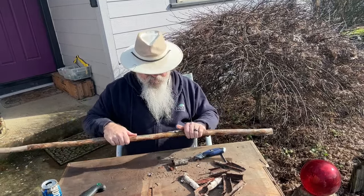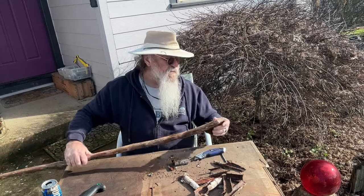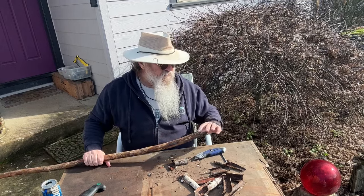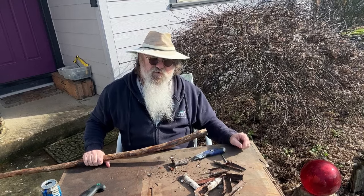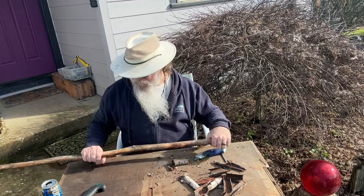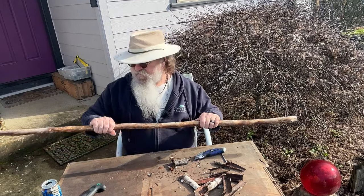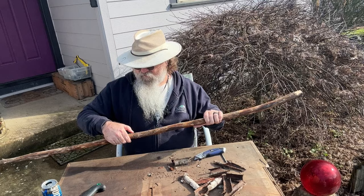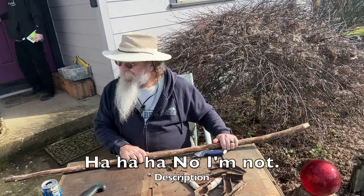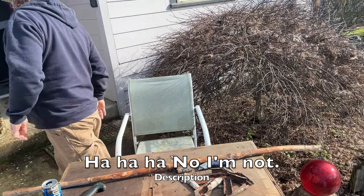Just a couple more small ones to knock off at the top. I'll sand it and probably take the knife to this one too. It's got a little bit of a bad spot right here and I'm going to incorporate that into the finished look of the top. Now I'll go grab some sandpaper and get going on it. Hey, Kyle's here — wave to the camera, Kyle.